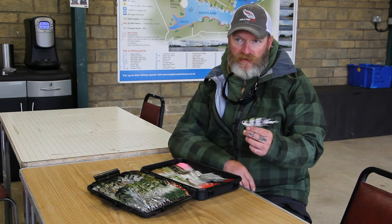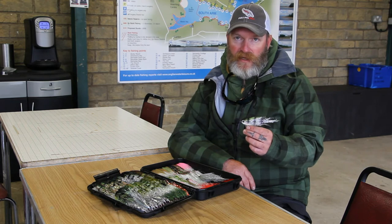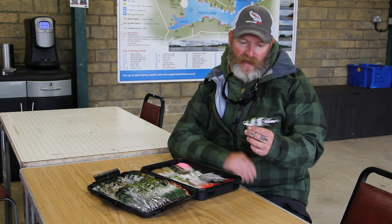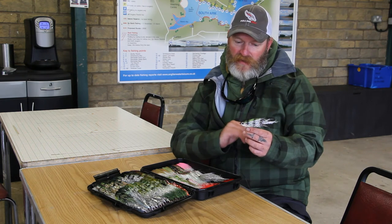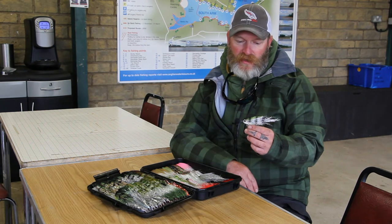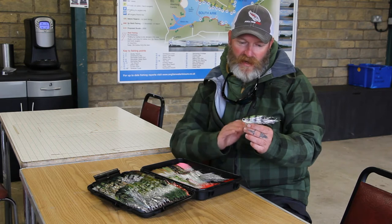I've spent the last four days on Rutland here fishing for pike. My boat partner had a 25-pounder on one of these, and he had a 10-pound Zander. It's a very good fly — I've had pike up to 23 pounds on it this week. I know some of the other boys that have been using it and done exceptionally well. This is a fly you really should have in your box. It's a great pattern.